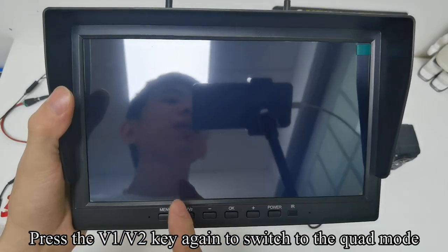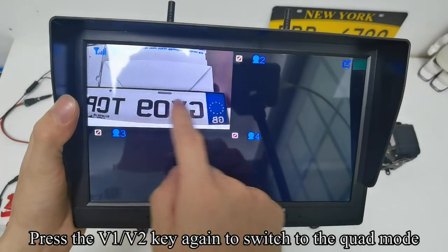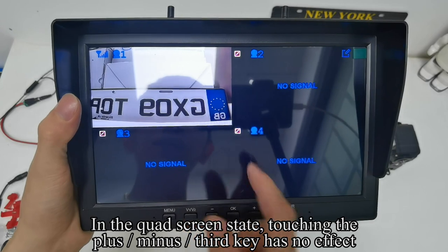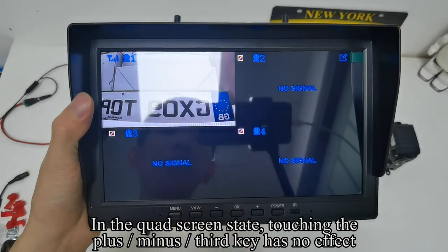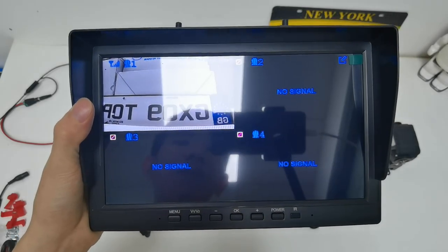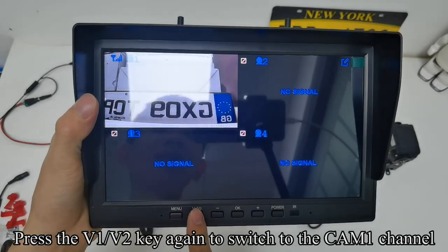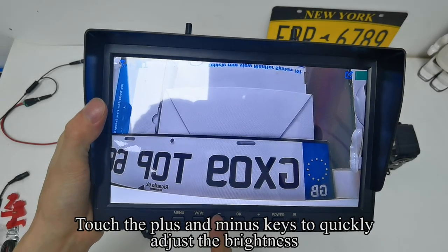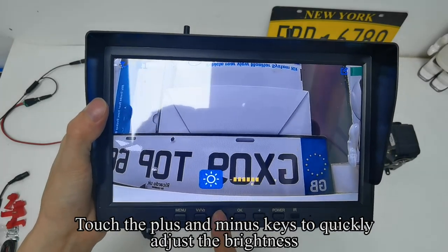Press the V1/V2 key again to switch to quad mode. In quad screen state, pressing the plus/minus/third key has no effect. Press the V1/V2 key again to switch back to CM1 channel. Touch the plus and minus keys to quickly adjust the brightness.